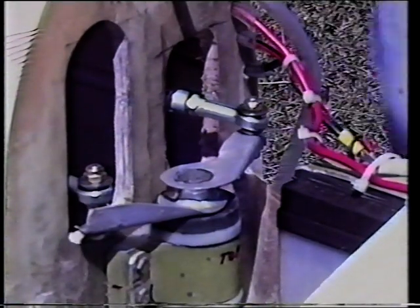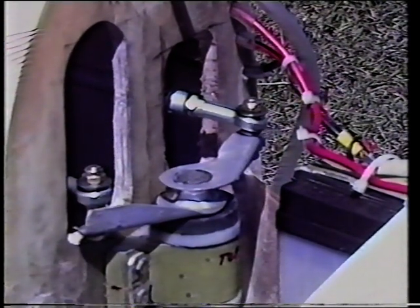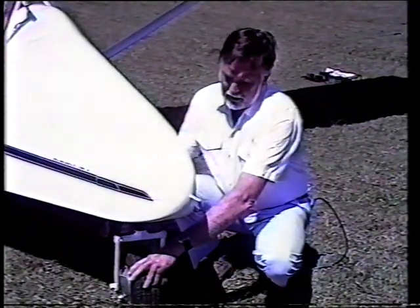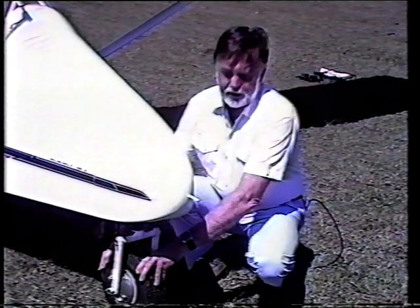This hinged nose contains the starting battery and the steering mechanism for the nose wheel, with rubber blocks in compression that take the shock absorbing from the wheel. The nose wheel steers through the rudder pedals and it moves very easily — ground manoeuvrability is very good.